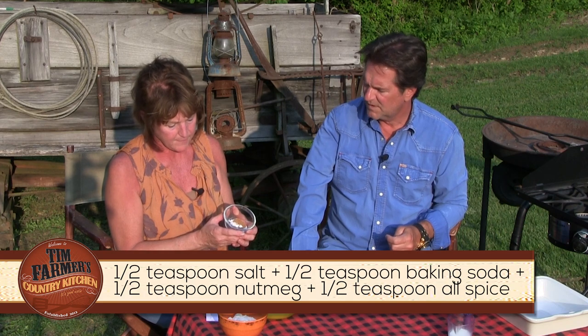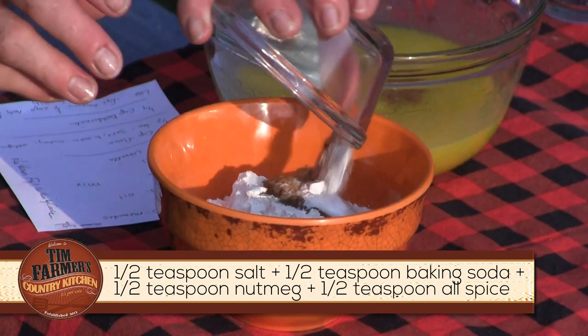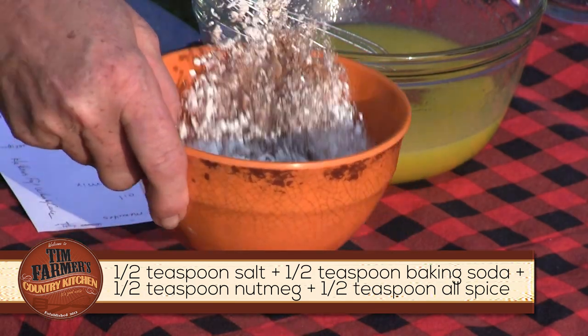Now I have one cup of all-purpose flour, and then half a teaspoon of each of these: half a teaspoon of salt, half a teaspoon of baking soda, half a teaspoon of nutmeg, and half a teaspoon of allspice.